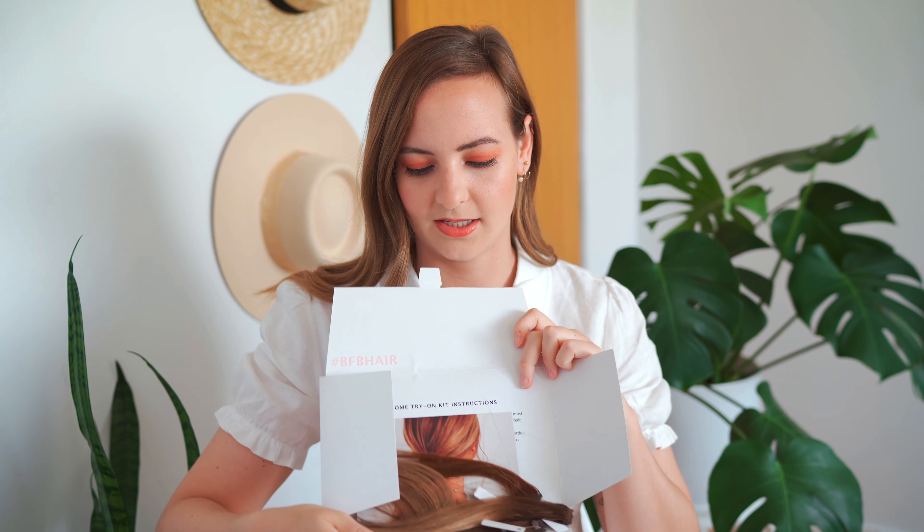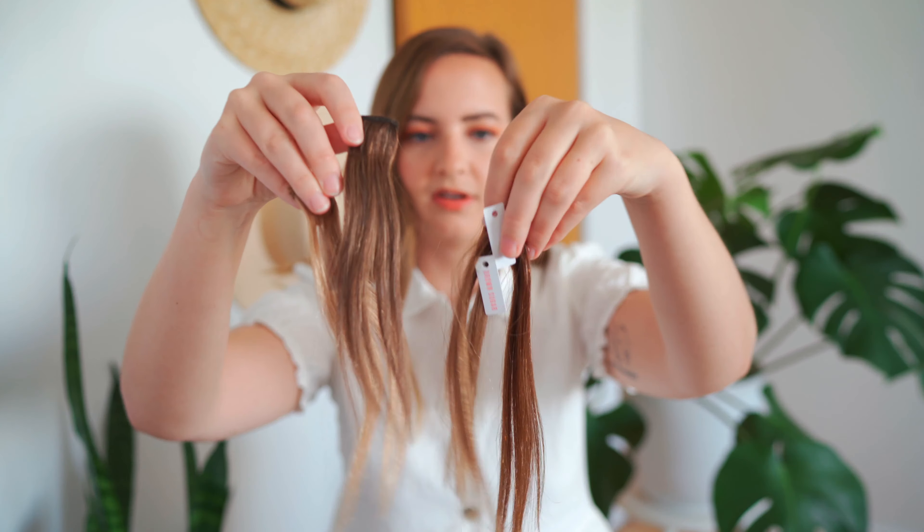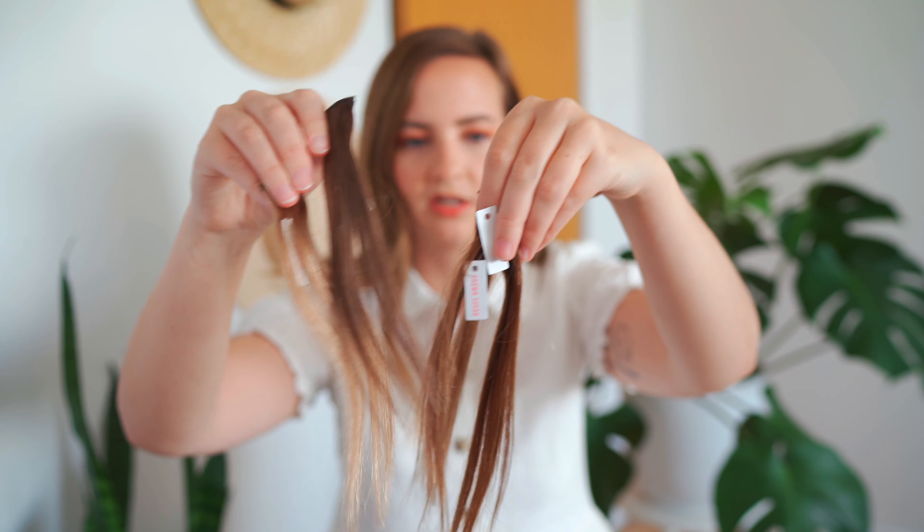Before you order a set of extensions, Barefoot Blonde Hair has this really awesome program where you can order an at-home try-on kit. Every once in a while they do a promotion where you can order your kit for free and they'll also cover the shipping. The kit is free but you have to pay for the shipping to your house. I got these samples last November-ish. You can order up to five samples — it comes in a little box like this, and then you have one little clip of each color that you select.